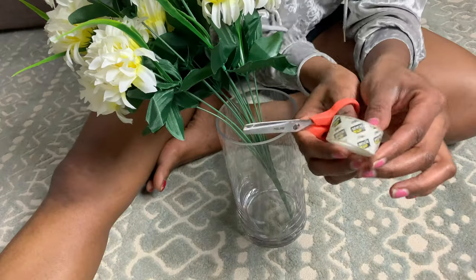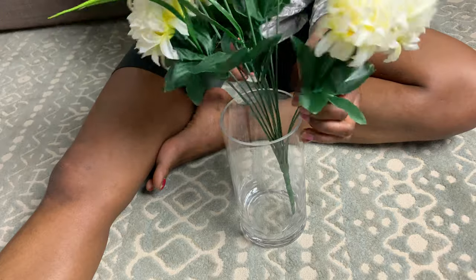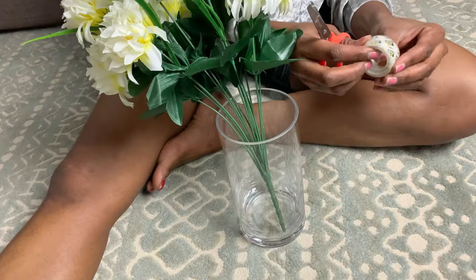So let's get to decorating. I'm going to use tape to spread out these flowers so that they look full.